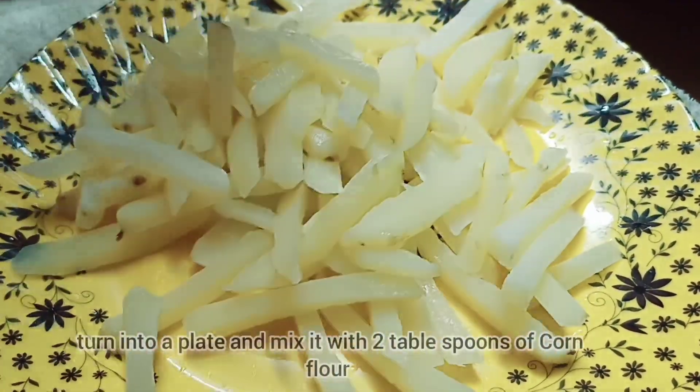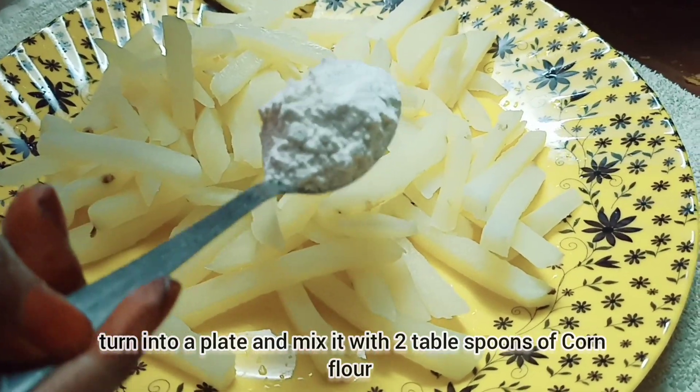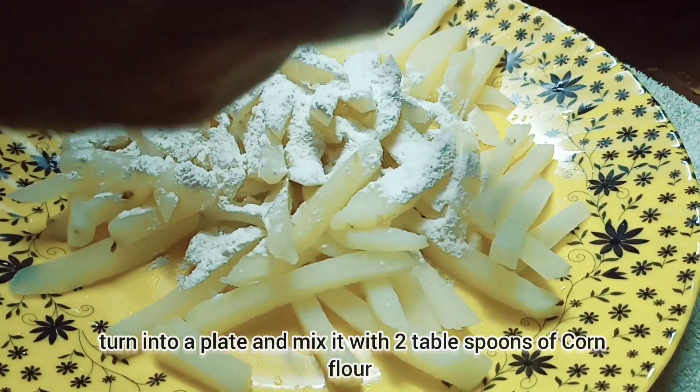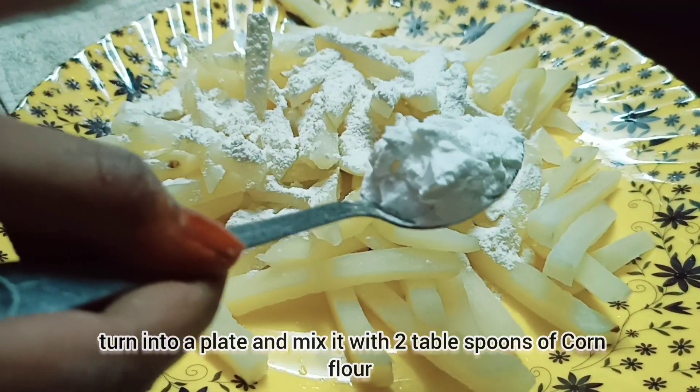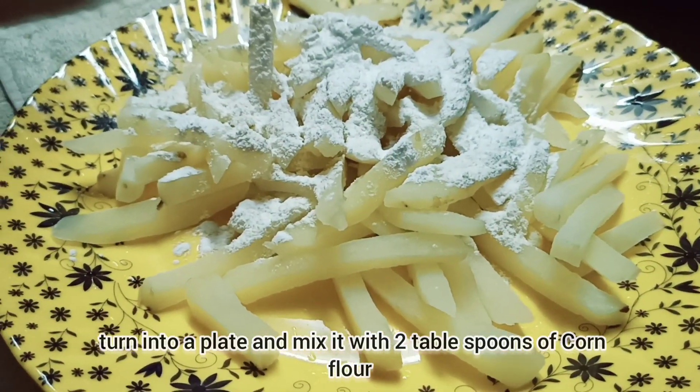Add 2 tablespoons of corn flour, then add 1 tablespoon of corn flour to the batter.